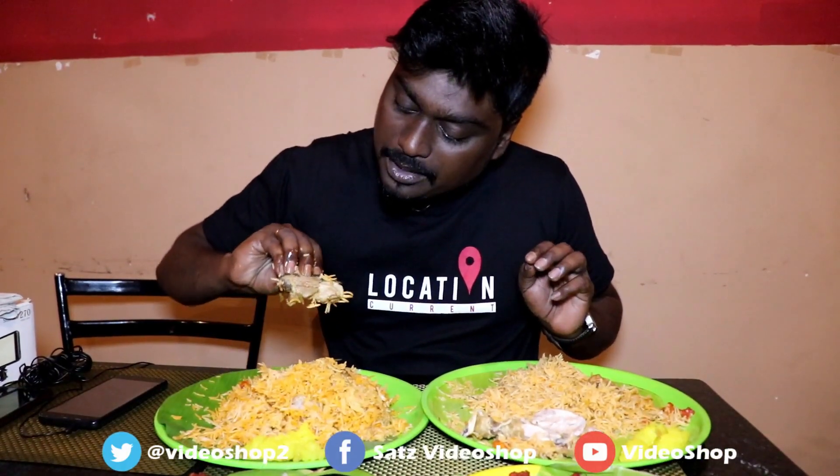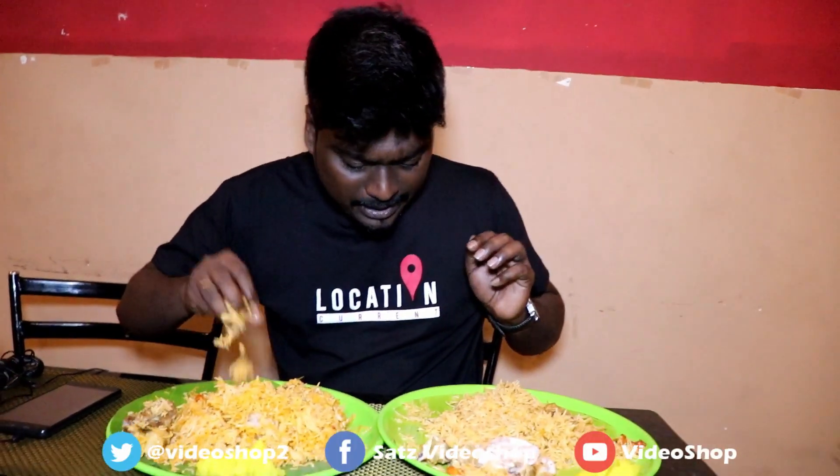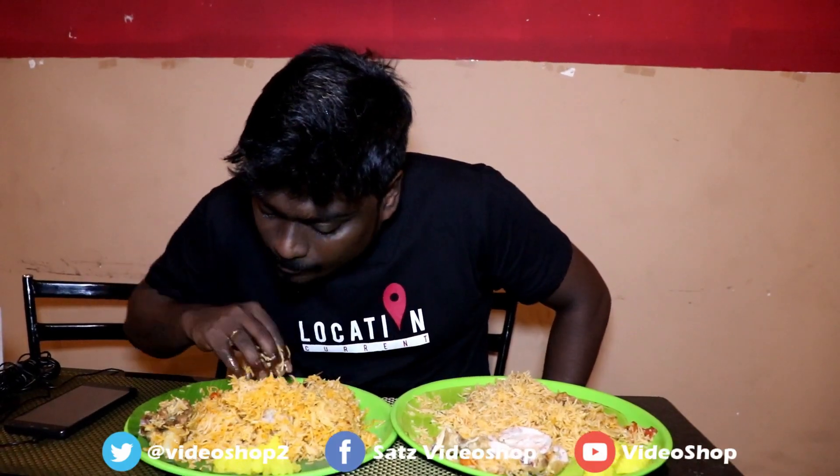We will add chicken 65 — I want to eat the chicken 65. We will eat a delicious portion; it is spicy and crispy. I will try the mutton pieces now. The mutton pieces are nicely cooked and great.